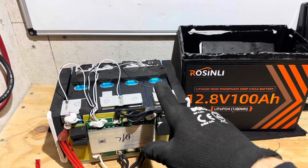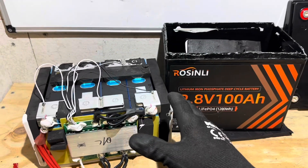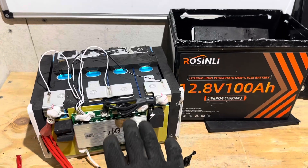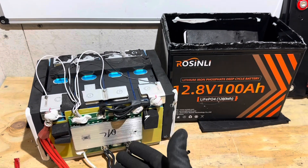Appreciate y'all watching today — y'all have a good day, take care, I'll see you on the next one. And a very special thanks to Rosenlee for sending in this sample for me to review and test and show you the viewer how this battery works and how it's built. Thank you.